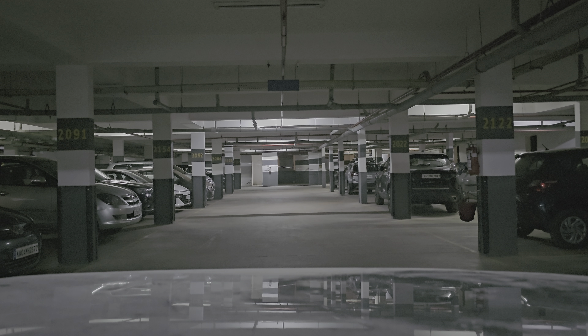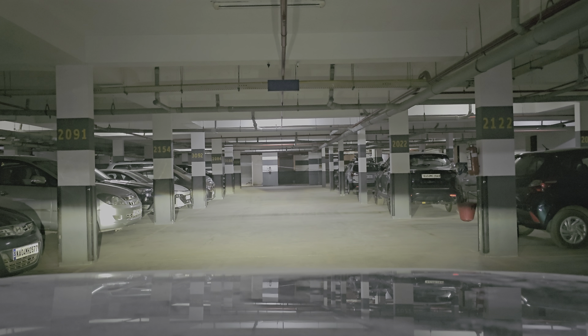I will turn on the normal low beam now, so you can see the illumination of the stock LED projector headlamps in the low beam setting. I will switch it off so you can see how dark it is. And now this is the standard lighting of the car.